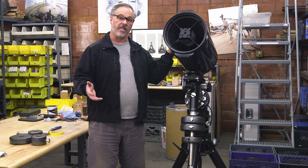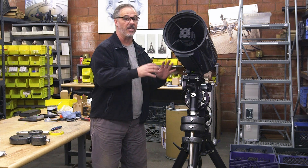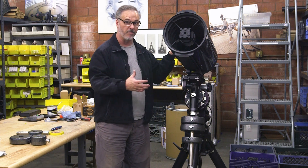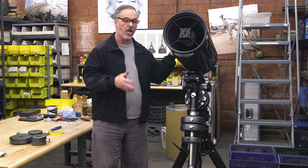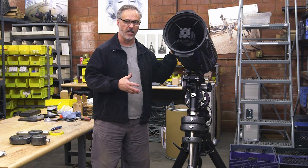So that's how to balance your Losmandy mount. Don't stress too much about perfecting the balance, because with the spring-loaded worm, as long as you're close to balance it's going to do a great job performing. But now you know how to do it, so hopefully you can get it really close. In the next tutorial, we're going to talk about how to finish the setup and do polar aligning of your telescope.